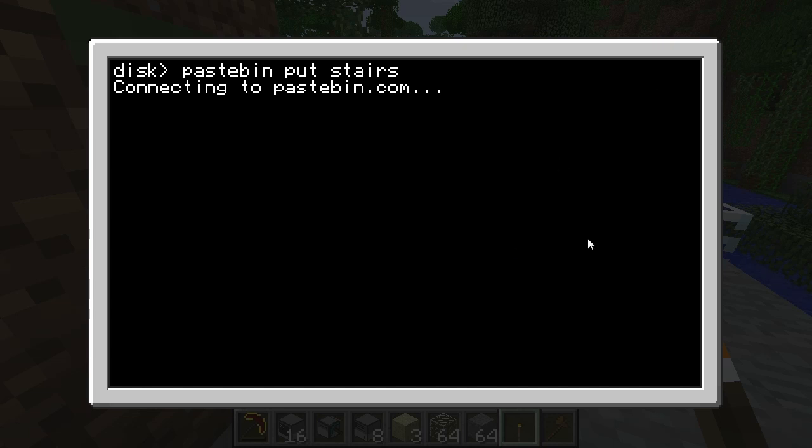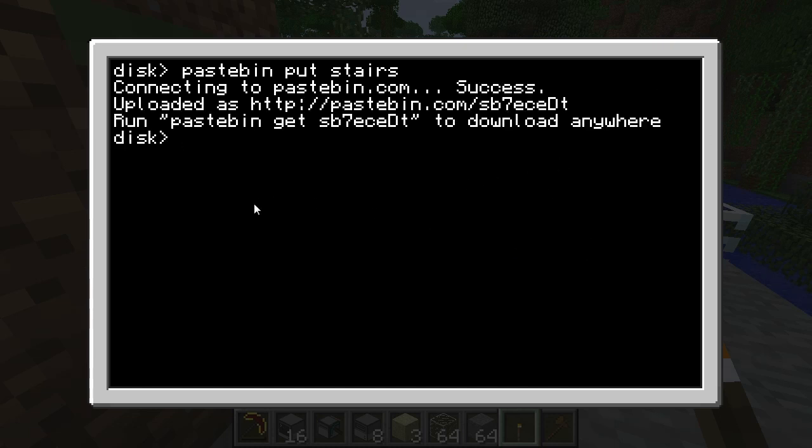This program wasn't very complicated, but it was a very good introduction for me to learn Lua. I already knew a bit of Lua, but I hadn't really practically used it much. All you need to do to get the program is go to your Computer Craft, make sure HTTP is enabled in your config settings, and type 'pastebin get sb7ece' capital DT. And then you'll have it. Thank you guys for watching — I hope you enjoyed the first episode of Discovering Computer Craft, and I'll see you guys next time.